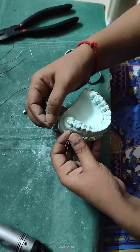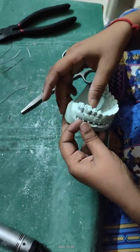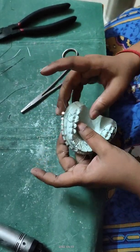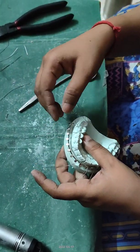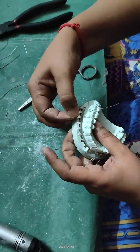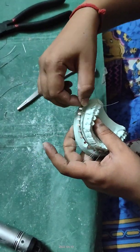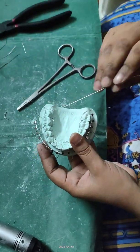You can place it last. For the second molar, the same rule applies: the distal is always on the buccal side and the mesial is always on the lingual side. Put all the wires in place.